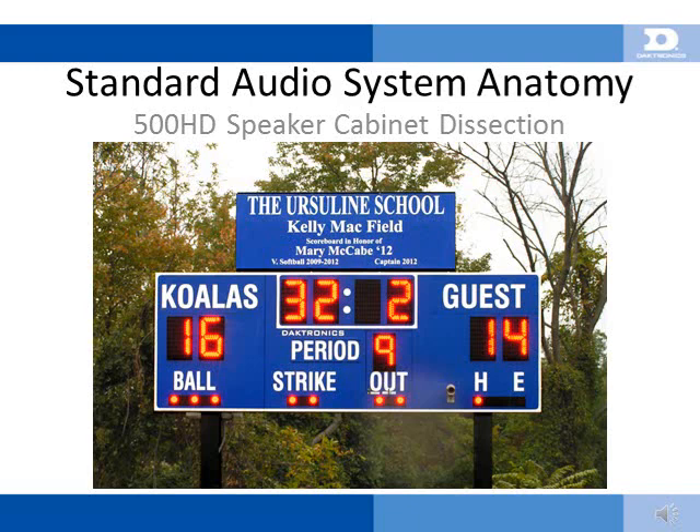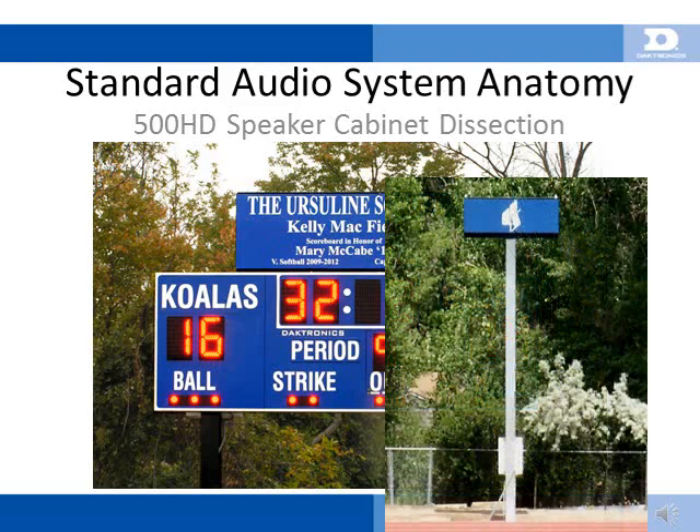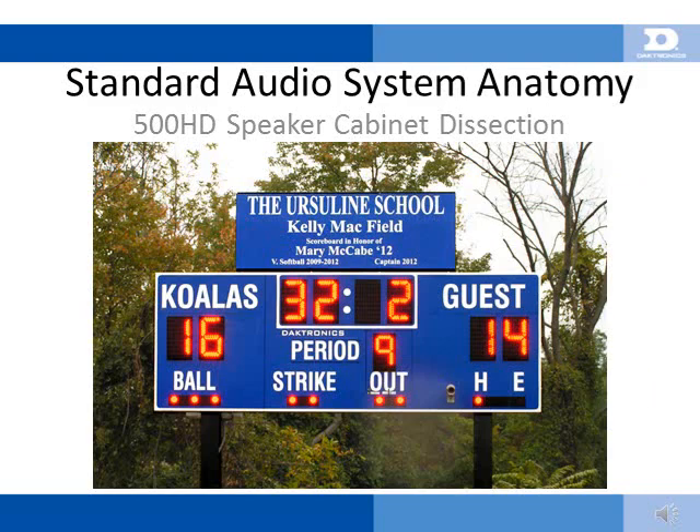The SportSound 500HD sound system is the smallest standard sound cabinet that Daktronics manufactures. It is a point-source sound system that can easily integrate with displays, scoreboards, or stand proudly on its own. The 500HD's flexibility allows it to fit most outdoor sporting venues. It can reproduce full-range music, crystal-clear speech, and only requires a 120-volt, 20-amp power circuit.